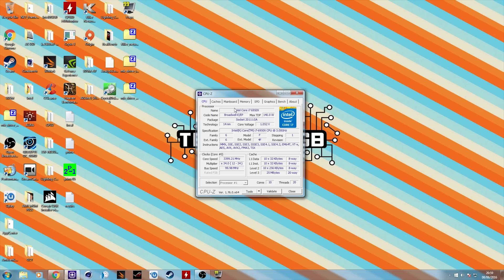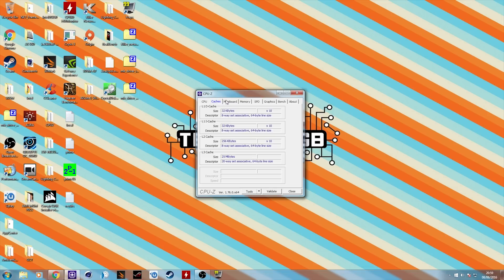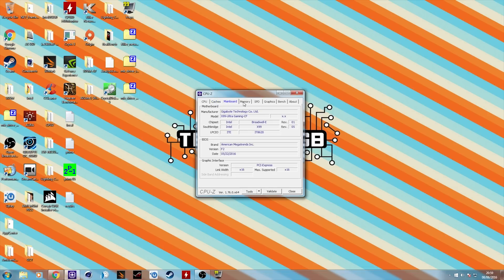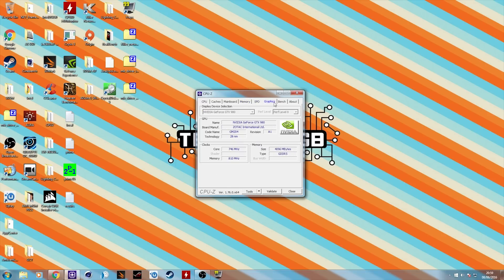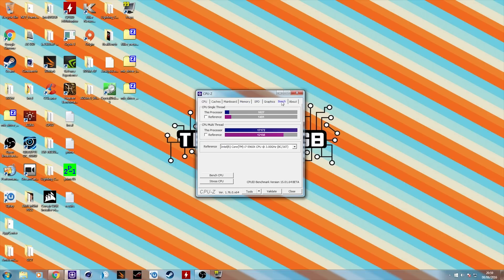Looking at CPU-Z, you can see that this does turbo boost fairly regularly, which is quite nice. However, in terms of benchmarks this is actually a little bit strange, because single-core performance is down considerably compared to the 5960X and is even down compared to the 6900K — the eight-core version I looked at a couple of weeks ago.